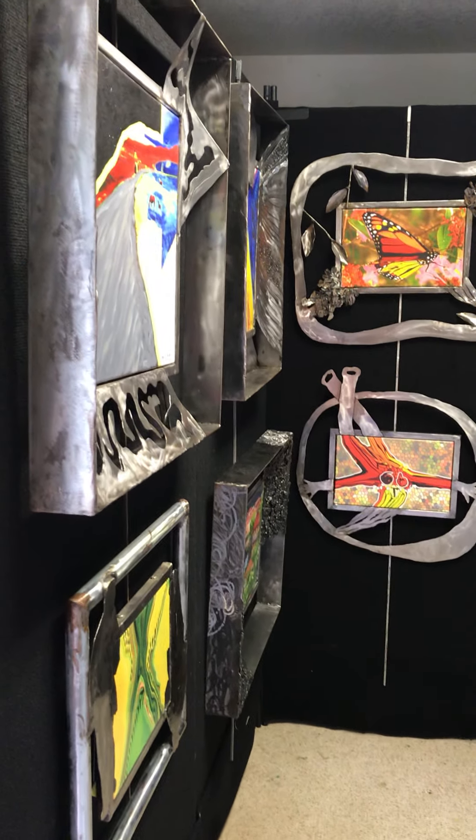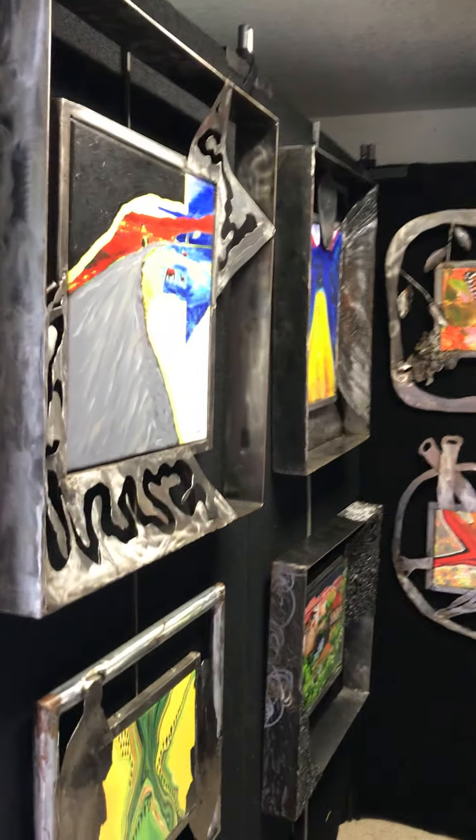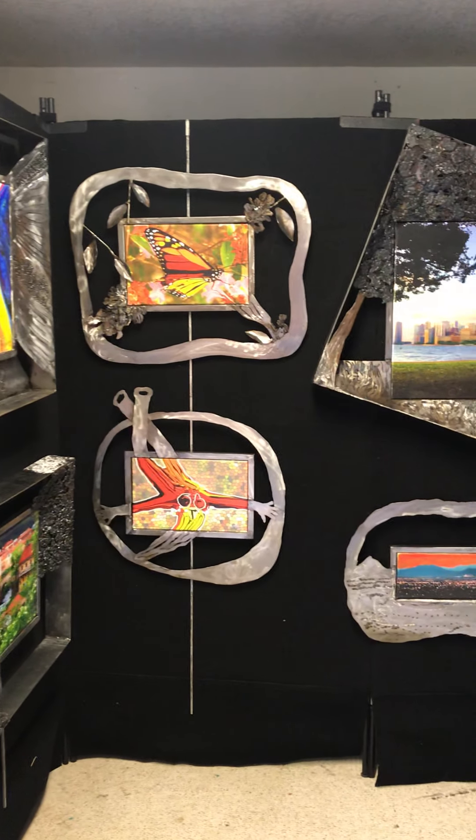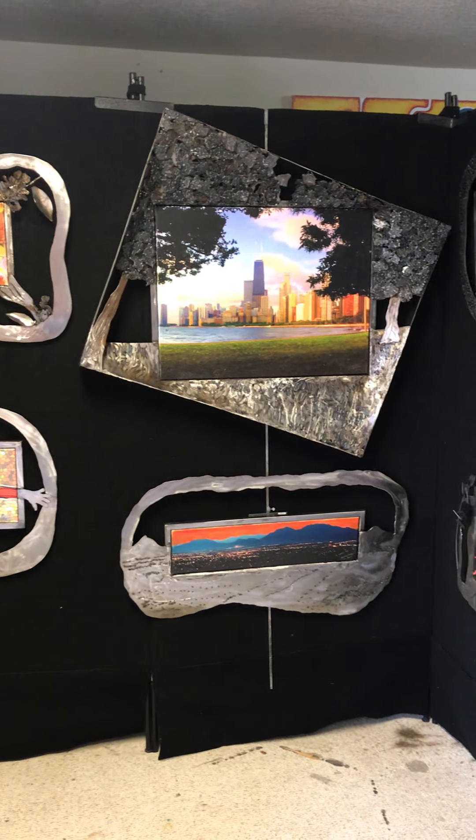Here's my studio set up with my panels in here. They fit very perfectly just all around the desks and tables in here.